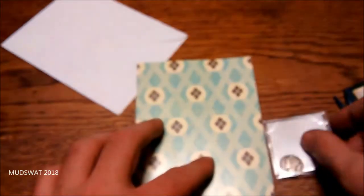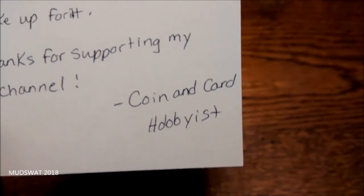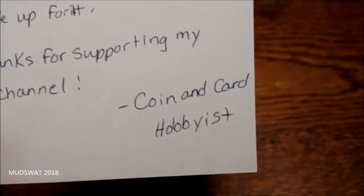Check her out — great channel. Make sure you check out Coin and Card Hobbyist, links in the description below. Thank you everybody for watching.